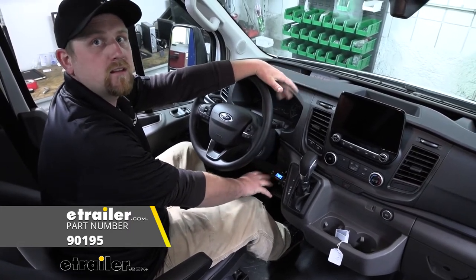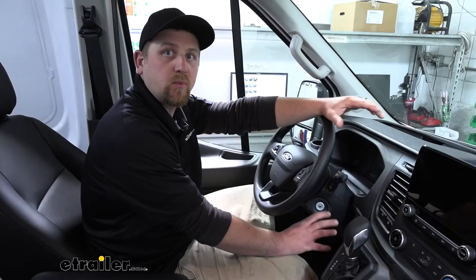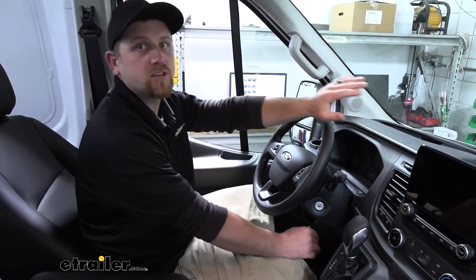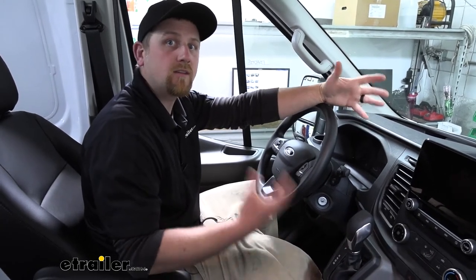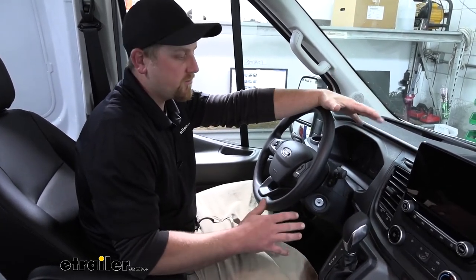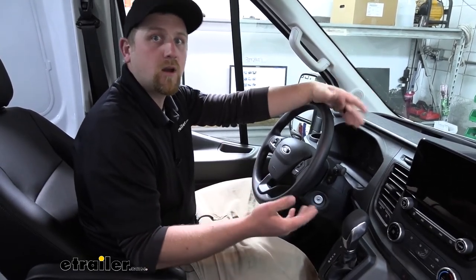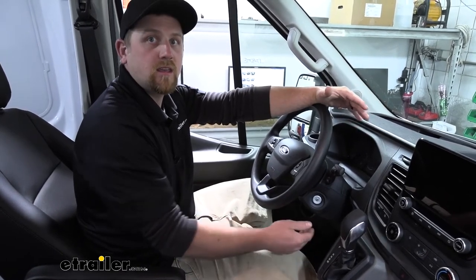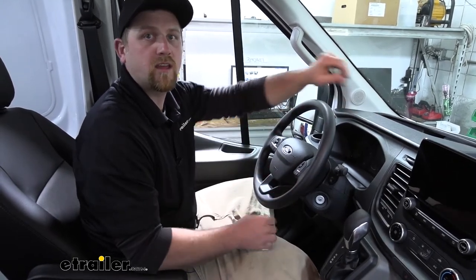We're going to be installing this in conjunction with the Tekonsha OEM replacement vehicle wiring harness. The P3 is a brake controller that I personally really like — it's one you really can't go wrong with, especially for a vehicle like a Transit. It's really capable and has a lot of different uses, so whether you're towing multiple different types of trailers for work or on the weekend, this brake controller is going to be easily adjusted and fine-tuned for that particular trailer you're pulling that day.